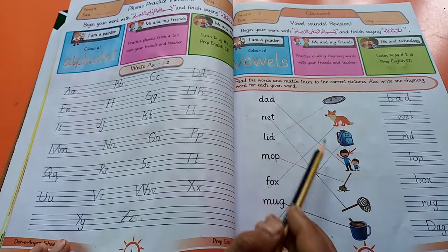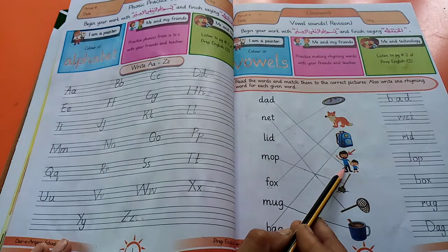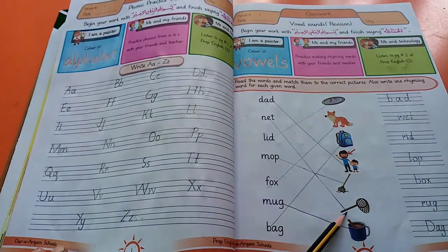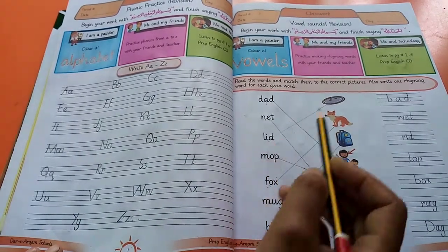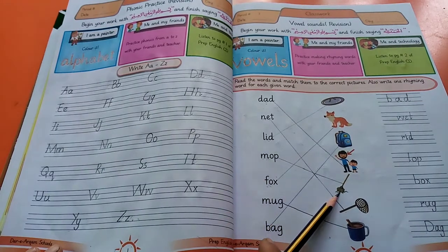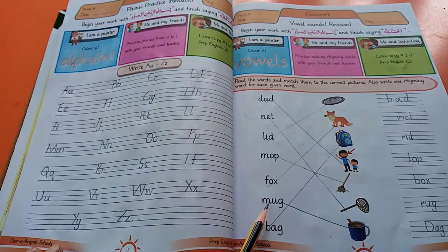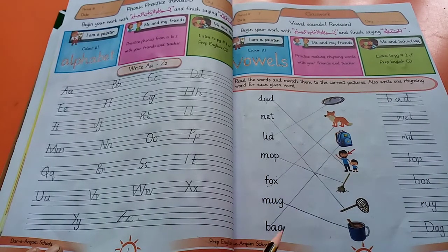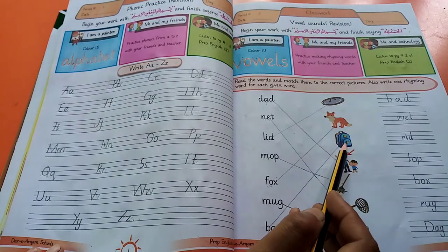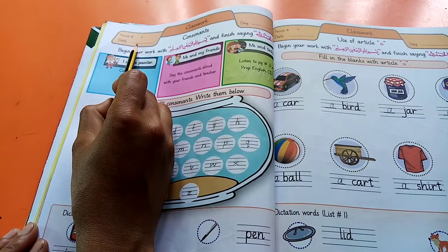Now match these words with their pictures. Dad — match word dad with a picture of dad. Net — match word net with a picture of net. Next one: lid — match with lid. Next one: mop. Next one: fox — match with picture of fox. Next one: mug — match with picture of mug. Next one: bag — match with picture of bag. Okay, we have done. Now turn the page, mention date and then day.